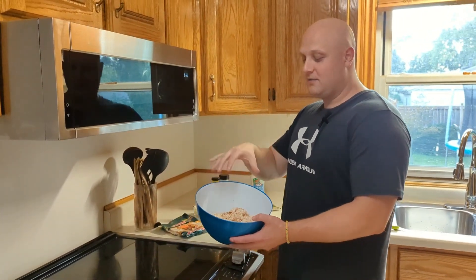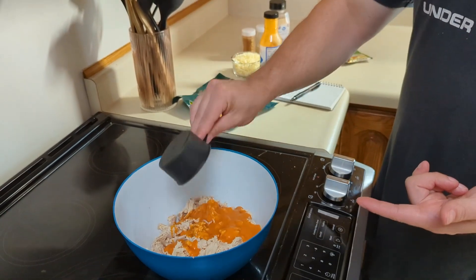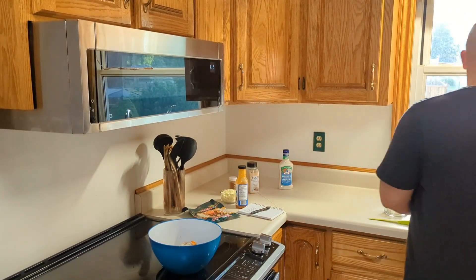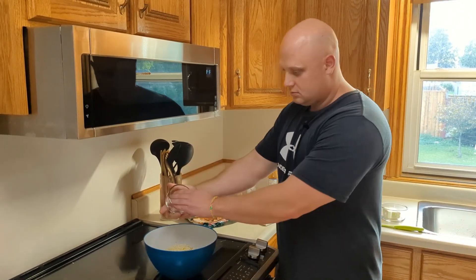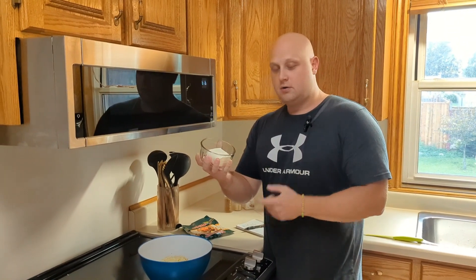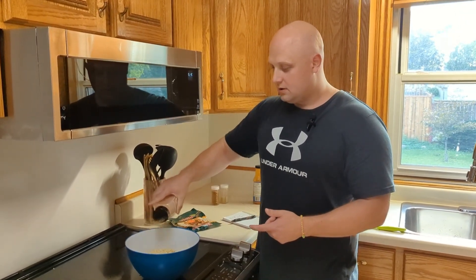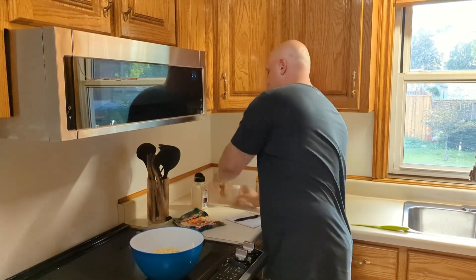We got 480 grams of shredded chicken. Next we're going to add the buffalo sauce — 85 milliliters of buffalo sauce goes in. They didn't say how much ranch seasoning, so we're going to go big on the ranch and just put that whole pouch in. Then we have 90 grams of low-fat cheese and 120 grams of light cream cheese. For extra seasoning we add garlic powder, onion powder, and paprika.